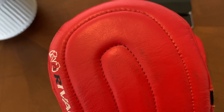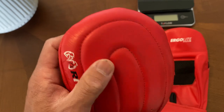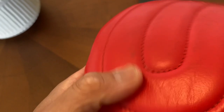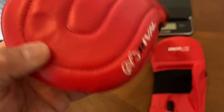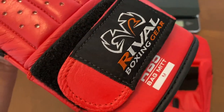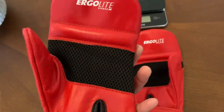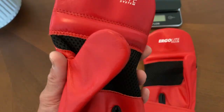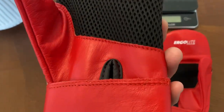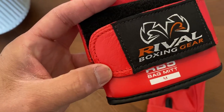Looking at these mitts, you can see it has this stitching pattern that goes over the knuckle area. They use about a quarter-inch thick piece of EVA foam on the inside that has a medium to firm density. You have that Rival logo on the outside edge. A Velcro strap that gives you a decent amount of wrist support. Obviously, these are not meant to be the most padded and well-protected gloves. If you're looking for maximum protection, shock absorption, and wrist support, you probably want to look elsewhere. But for those looking for a great bag mitt, this will suit your needs.